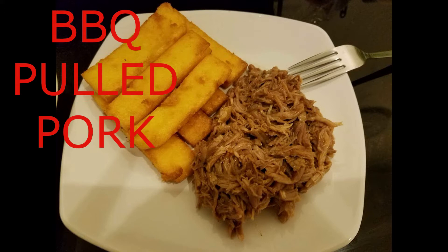Hello everyone and welcome to another minimalist cooking video. Today I've got a classic American dish that is always a favorite around our house: pulled pork with barbecue sauce. This dish is super easy to make and only takes one pot. So let's get started.